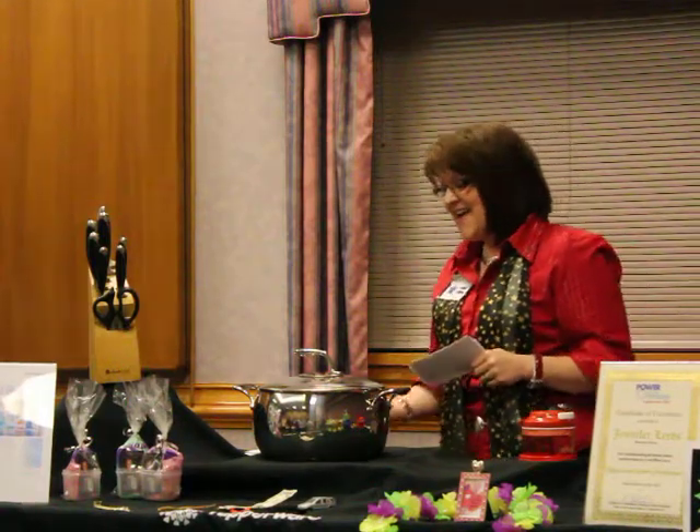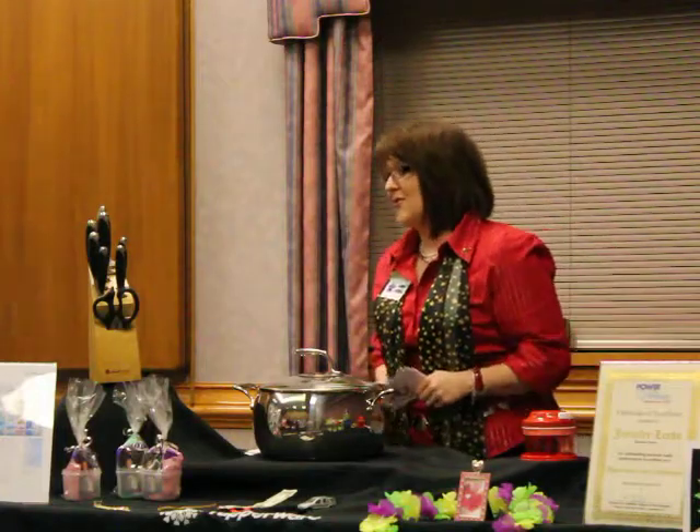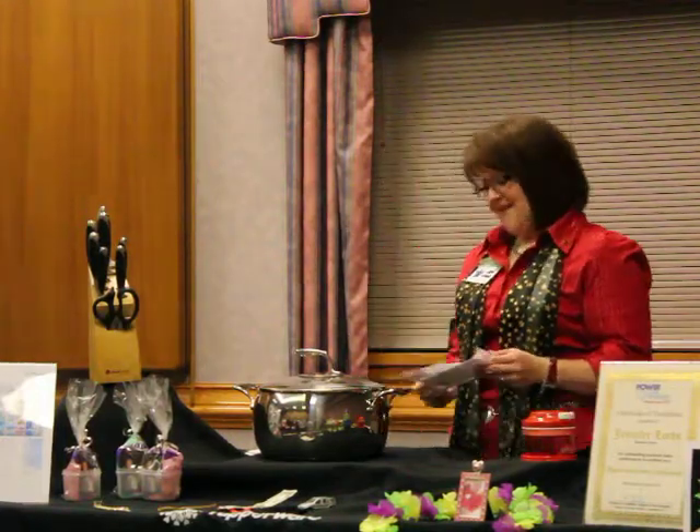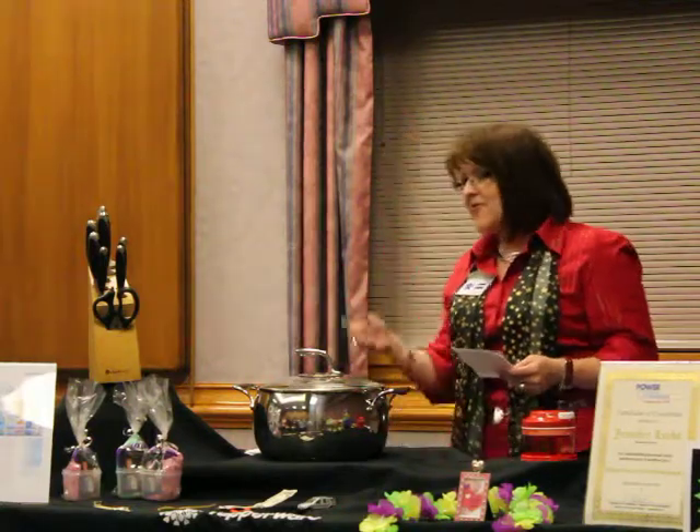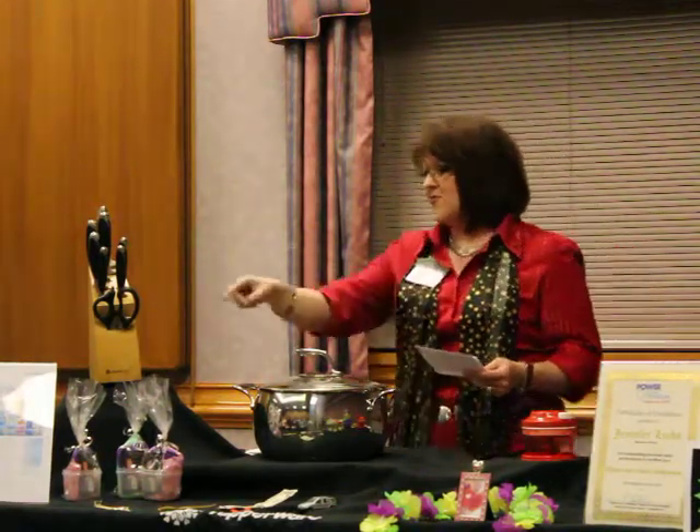You're going to save time and money when you use Tupperware cookware because you're going to be able to thaw your meat without using the microwave — seriously. Remember those layers we talked about? That's where the science comes in. It will thaw your frozen meat, guaranteed. Forgot to take it out of the freezer? Put it in your pan 30 minutes and you've got it soft enough to cut.